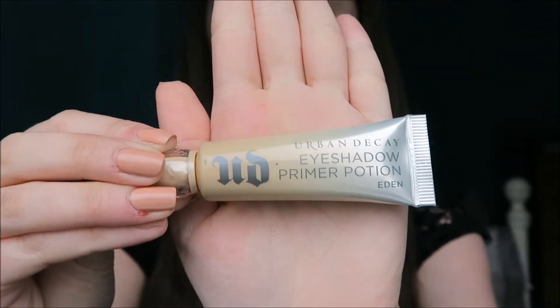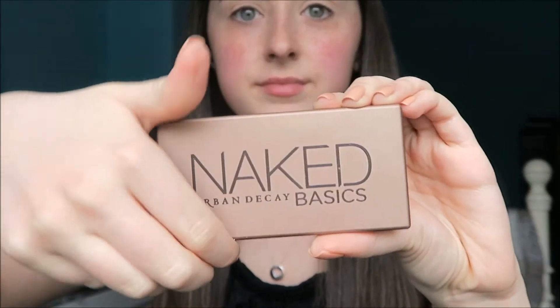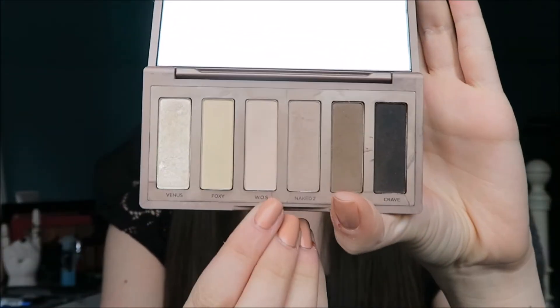To start off, I've already filled in my eyebrows using my Anastasia Beverly Hills dip brow pomade in dark brown. I'm now priming my eyes with the Urban Decay Eyeshadow Primer Potion in Eden, and I'm just setting that with Walk of Shame from the Urban Decay Naked Basics palette.